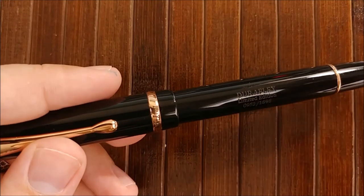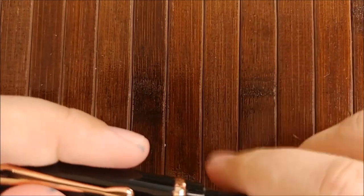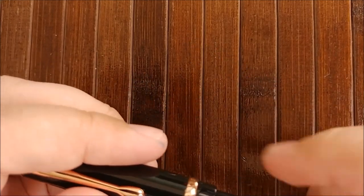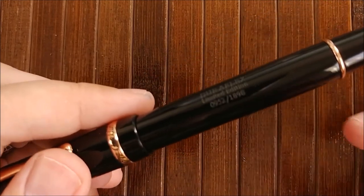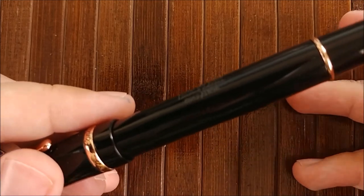I briefly mentioned this: Conklin is going to be doing more with these nibs. So if you're not in love with the black and rose gold — I know some people have qualms with that, though I obviously love that color combination — then maybe wait. Maybe they'll put it on your favorite color Duragraph, or just sell it individually so you can put it on whatever pen you want.